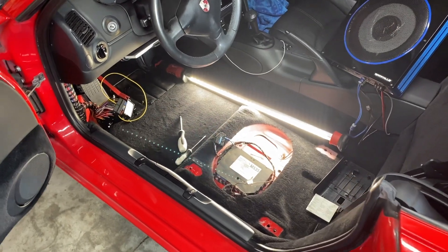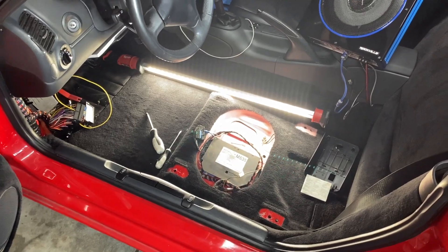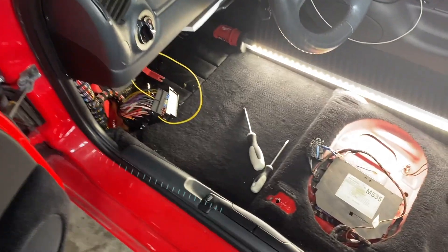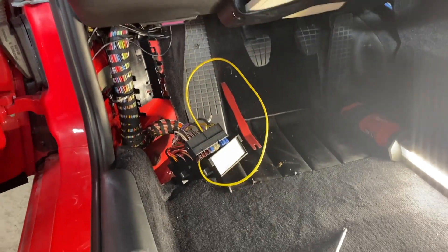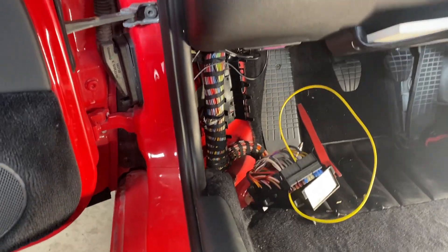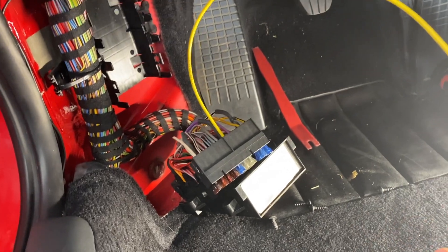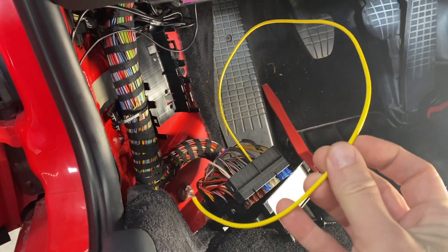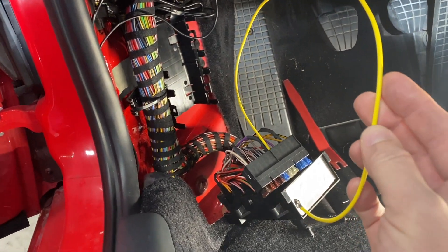So this is where things stand currently. As you can see the seat is removed — I have a seat removal video, it's really easy to take these things out. I just figured out how to disassemble the fuse box here so that we can add our new fuse. This is going into A6, which is the factory spot for a heated seat if you had one from the factory, but I did not.